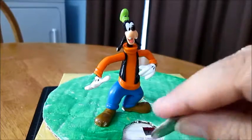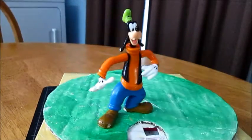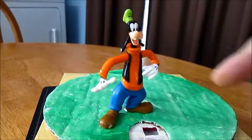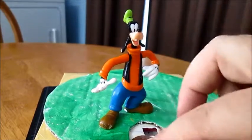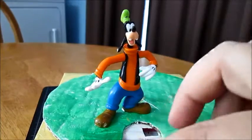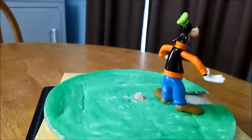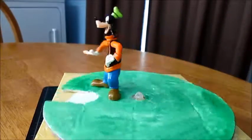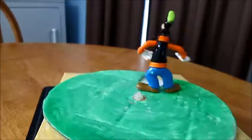So maybe Goofy is playing soccer and he's got a ball that's going into a goal, or maybe he's playing hockey, or even he likes golf. So we could put a little flag here and give him a putter. I like it just the way it is — it's just fun. It doesn't have to be Goofy; it could be a dog or a cat. You could paint a design on here. Whatever you like.